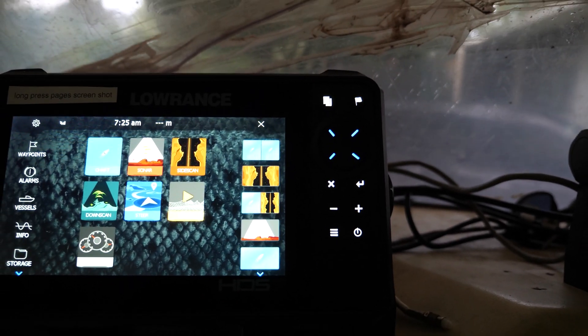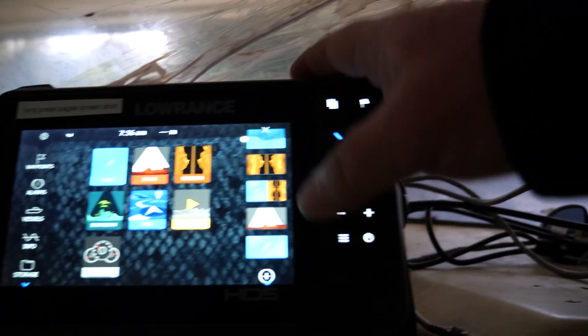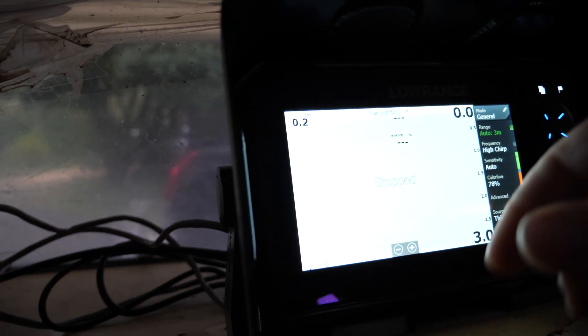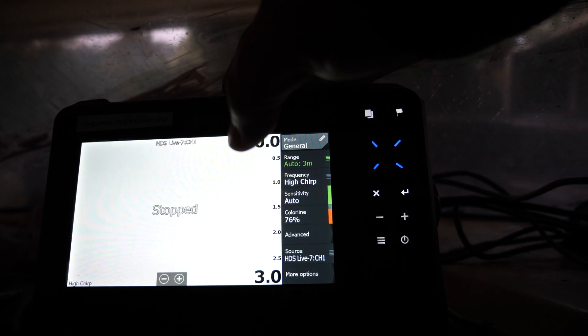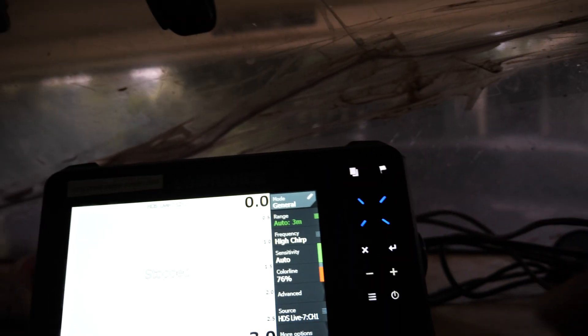I've got two transducers, one on the left and one on the right. Say I'm out in the mud and I'm sounding — it's the middle of snapper season and I can't find the fish. I'll have two screens up and I'm just sounding around. This one's running the 3-in-1 transducer, this one's running the TM175 high wide. But I can access both transducers on each different unit through the networking.